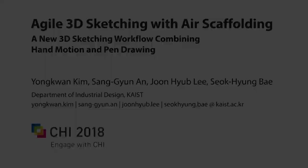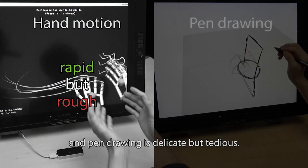When making 3D concepts, hand motion is rapid but rough, and pen drawing is delicate but tedious. By combining these two inputs, we present agile 3D sketching with air scaffolding.